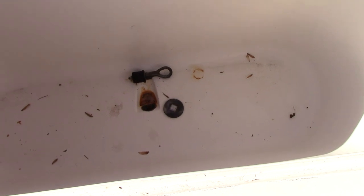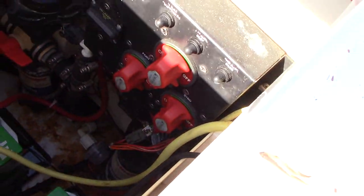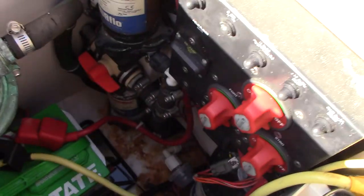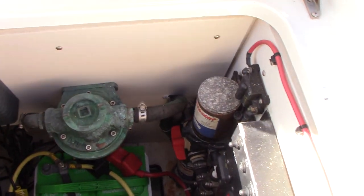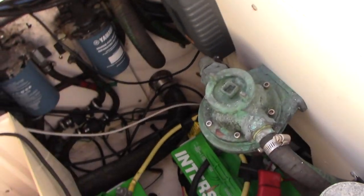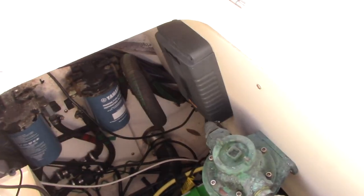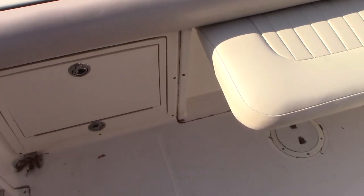There is a huge aerated live well right here. Here is access to your bilge area — dual batteries, all your battery switches, and pumps. We will make sure all your live well raw water pumps are working; I believe they are already working. Fuel water separator and access to maintenance areas are here as well. You can lift up this door to gain access for all the work.